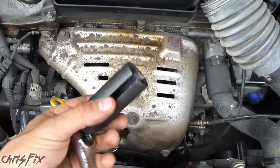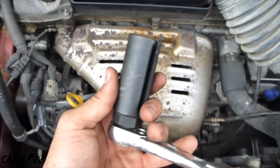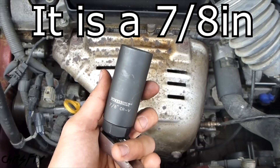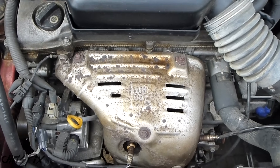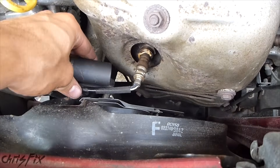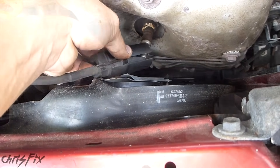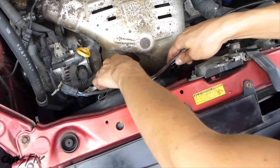I just got back from the parts store and we rented this oxygen sensor socket — it has a special slot so you can slide the sensor wire in it. You definitely want to use this socket because it will make the job go smoothly and you won't strip the old sensor while taking it out. It also helps for installation of the new sensor. I'll put a link to a good oxygen sensor socket kit in the description. Be careful working on a hot engine — slide the wire in, slide that down, and get your ratchet on there.